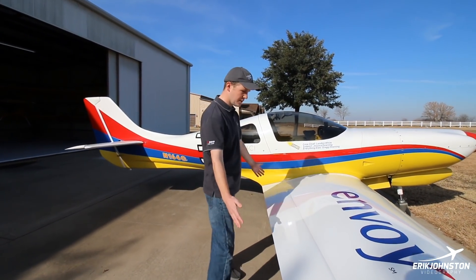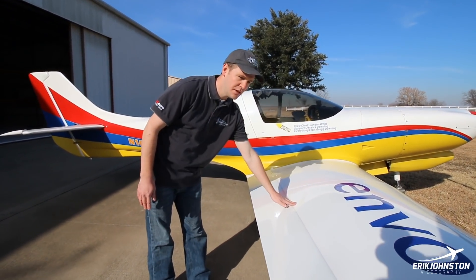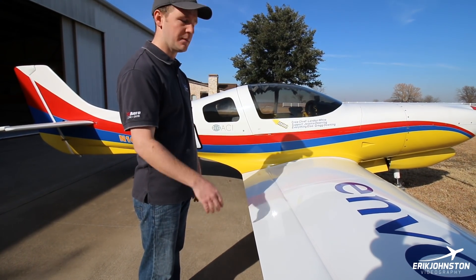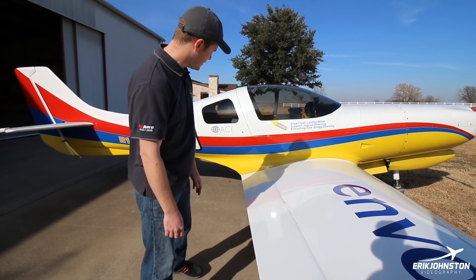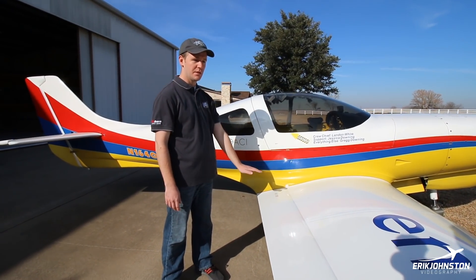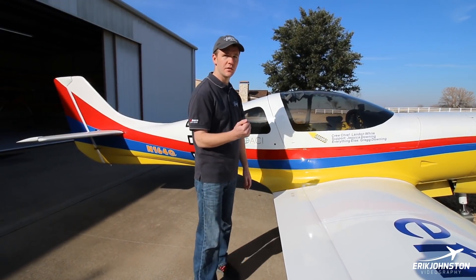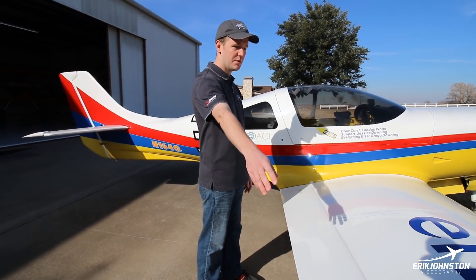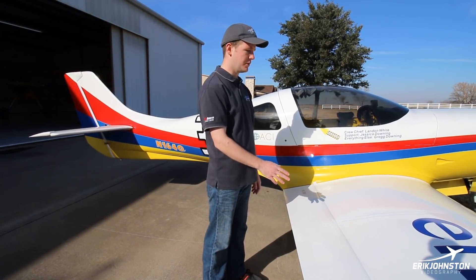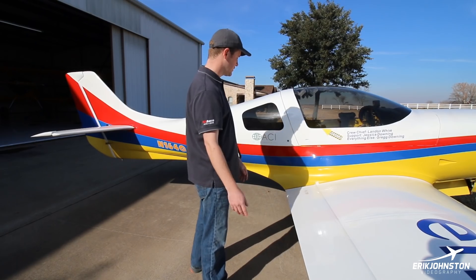I have electric flaps. Right now they're actually at negative eight degrees — reflexed for cruise flight. For takeoff, what I do is put the aileron all the way to the side and mash the flap up with it. That's pretty much what everybody does. They go down to about 40 degrees, and like I said, they're electric.